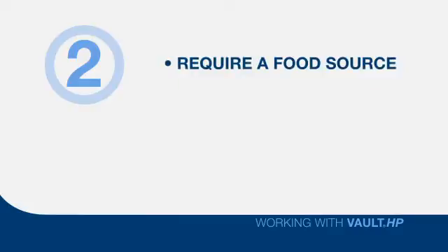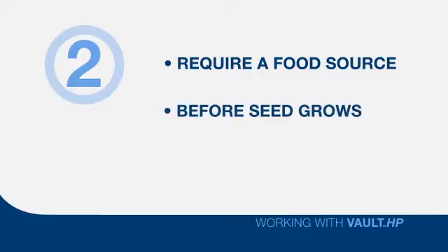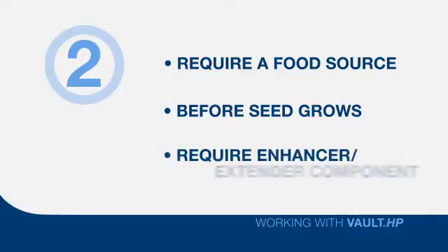Two: because rhizobia are living creatures, they need a food source — particularly after the rhizobia have been placed on the seed and before the seed is planted. During this period of reduced activity, they still need nutrition, like that included in the Vault HP Growth Enhancer. This food source is especially important if the seed isn't planted for some time after the inoculant is placed on the seed.